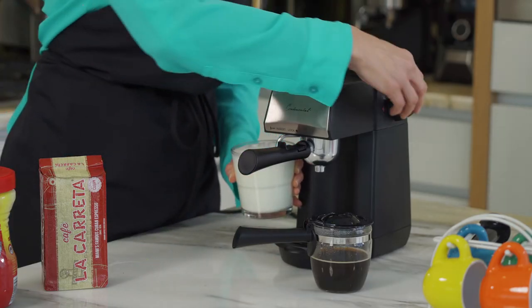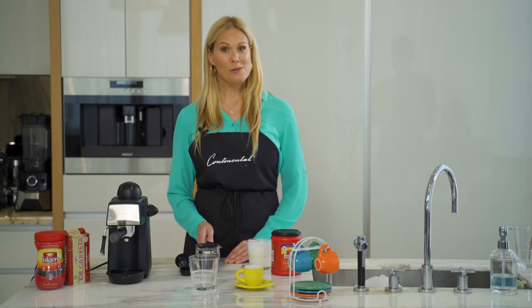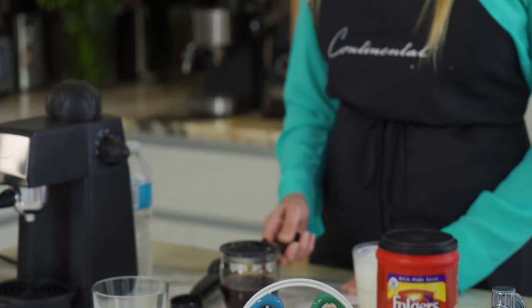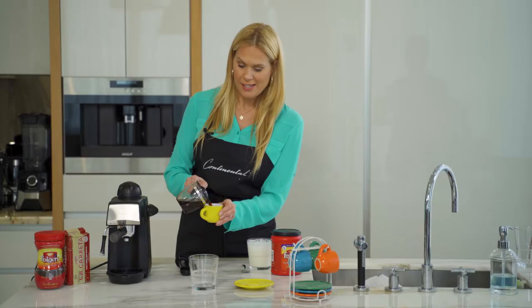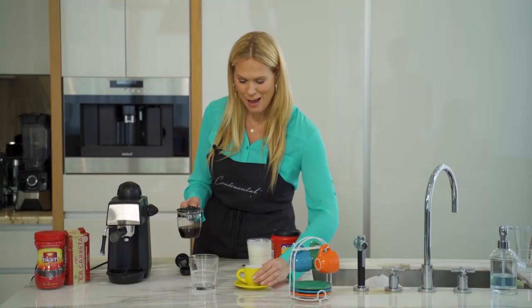Stop the frother and put it on pause. Our espresso is now done — I'm going to make one pure espresso with no foam. Nice rich color, and a strong espresso flavor which I absolutely love.